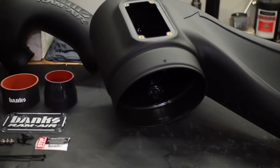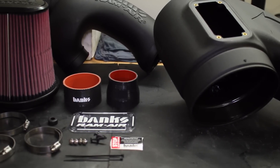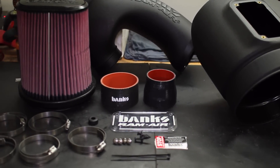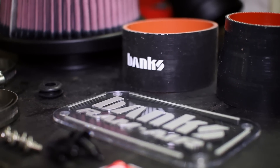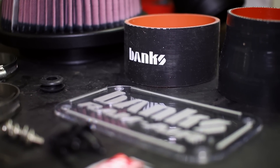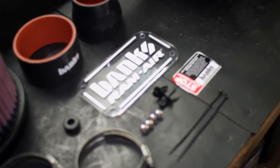You can always trust the folks over at Banks Power to put together something that seriously improves the performance of your F-150 EcoBoost truck. The Banks F-150 EcoBoost Ram Air Intake System is up to 82% less restrictive than your EcoBoost F-150's factory air box, inlet tubing, and paper filter,